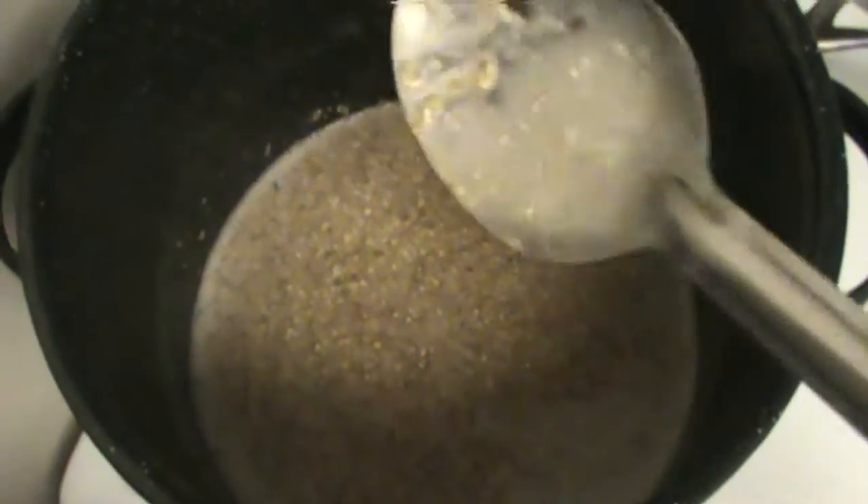You definitely want to give it a little bit of a stir because if you just leave it sitting there, the grains can burn and that will definitely affect the taste of your beer. Now we want to keep it between 144 and 152 degrees for the next hour.